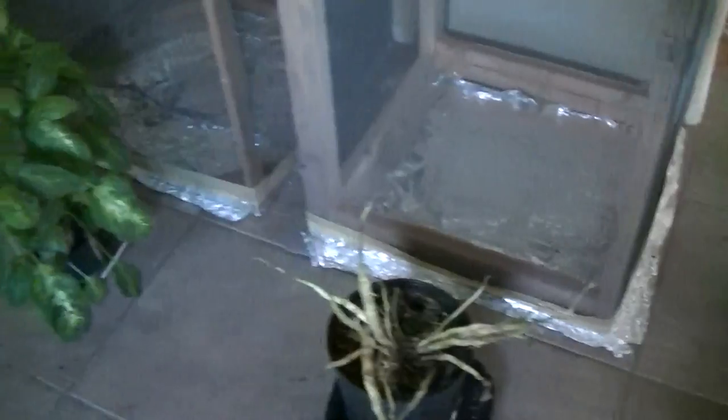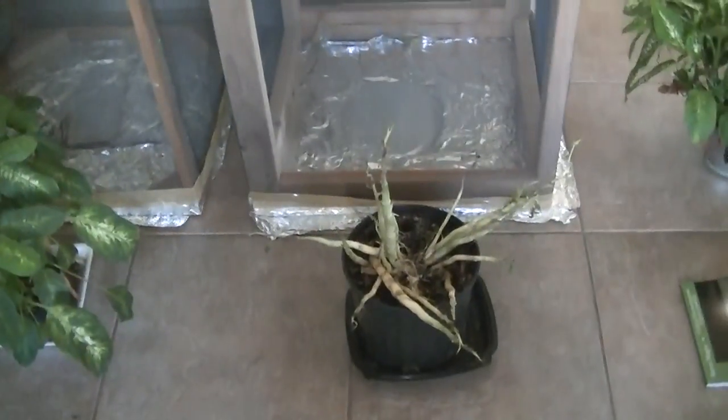I noticed all my plants were deforming, and I decided to try and stop that deformity by putting them inside cages. So these are Faraday cages, and these are the results that I got.